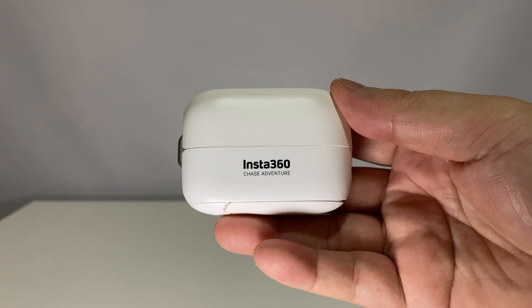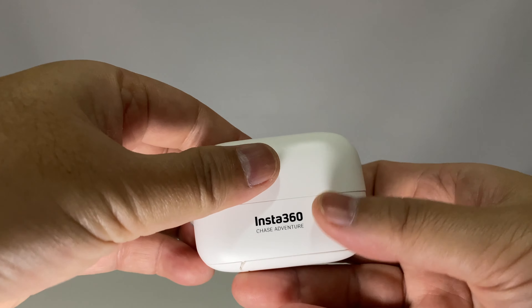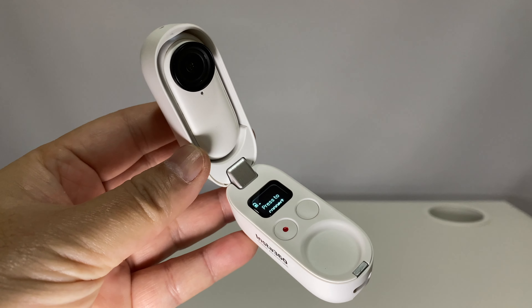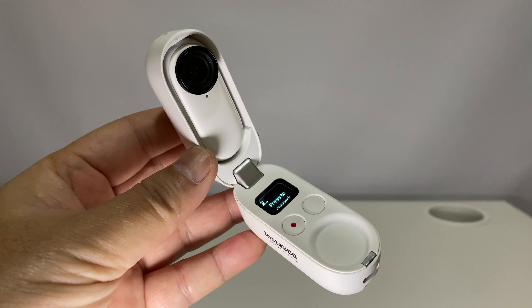If you are using the go-to as an everyday cam for trips, holidays, and special locations, you do not have a problem with battery life. Since you can use this cam while inside the charging case, it can last from 110 minutes to 150 minutes.